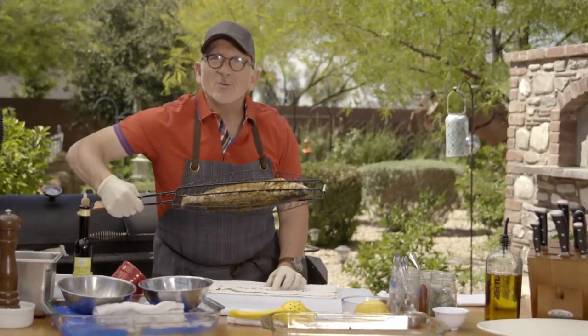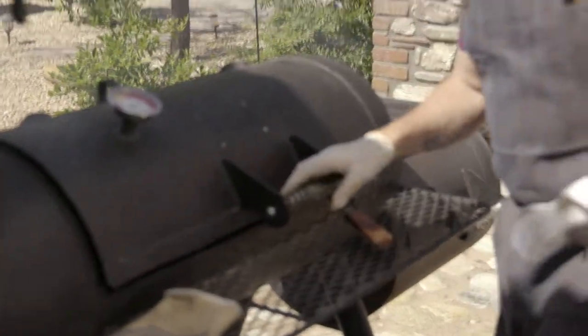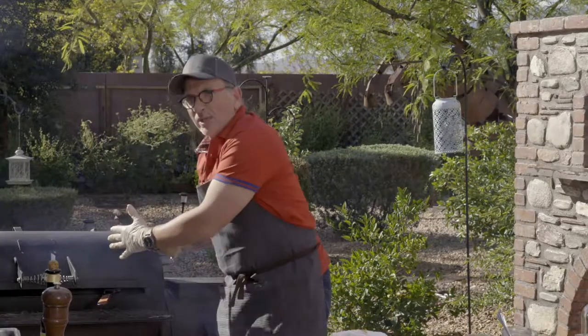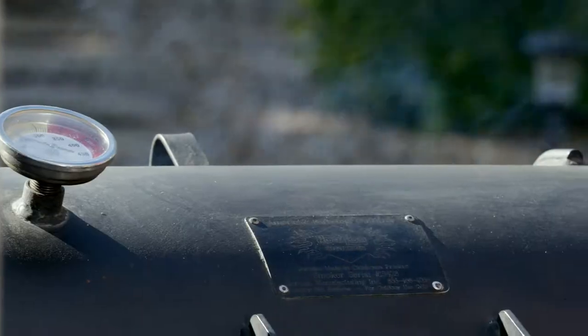Now you're ready to rock and roll with that fish. Place it closest to the heat source and just close the grill. I want the temperature gauge to reach about 250 degrees, which means it's closer to 300 down here because it's directly where the heat's coming from. That's enough to blister the skin and gently cook the fish, and the charmula gets a chance to caramelize along with it.